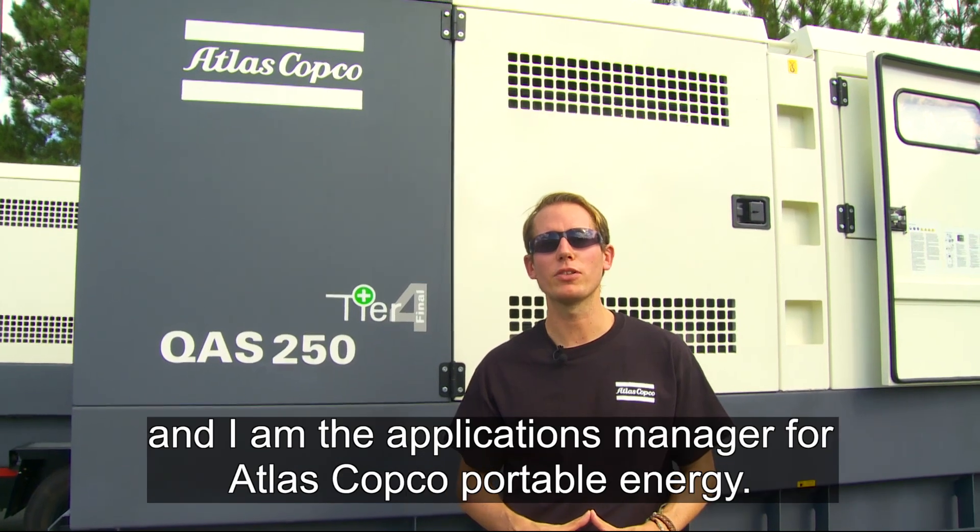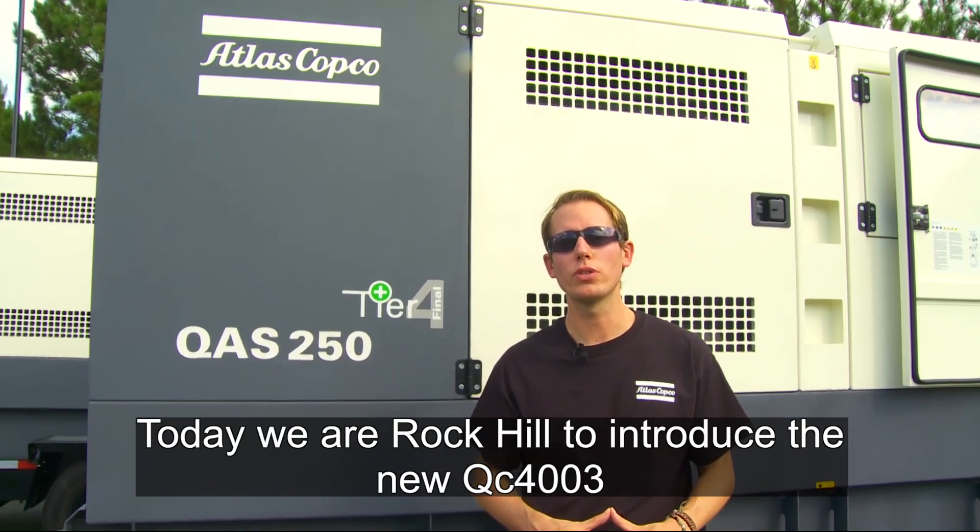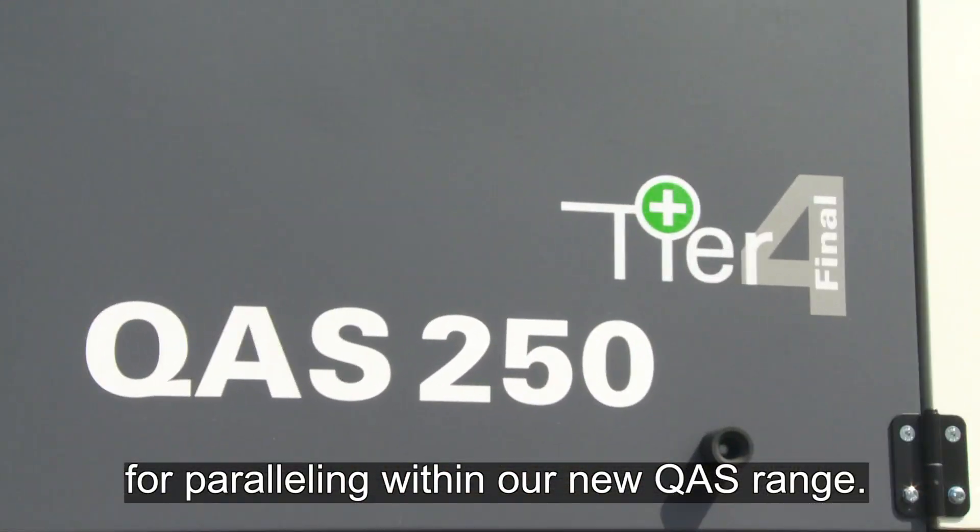Hello, my name is Jorge Gutiérrez and I'm the applications manager for Atlas Copco Portable Energy. Today we are in Rockhill to introduce the new QC4003 for paralleling in our new QS range.